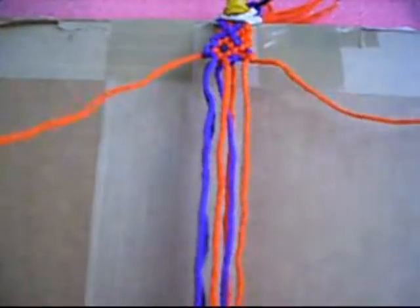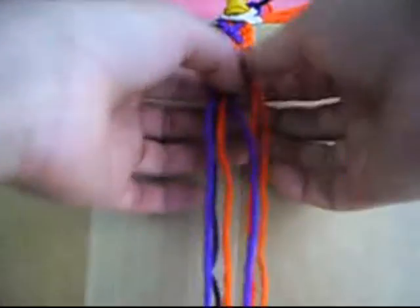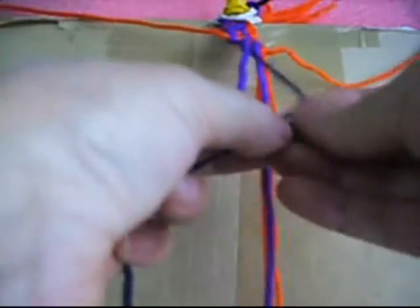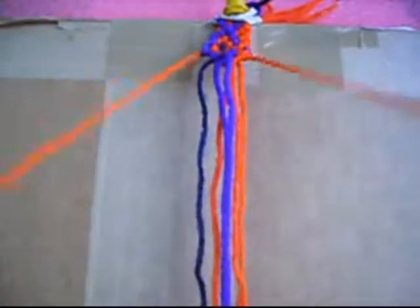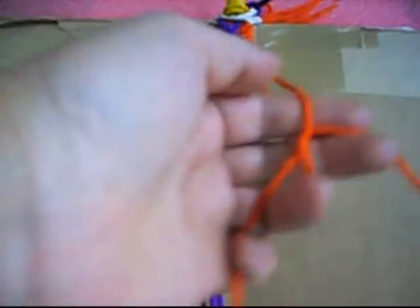We put this up, we mark it, and we make two knots from right to left twice each one. The last one is from left to right twice. Now we put this back down, we mark it, and we make two knots from right to left twice each one.